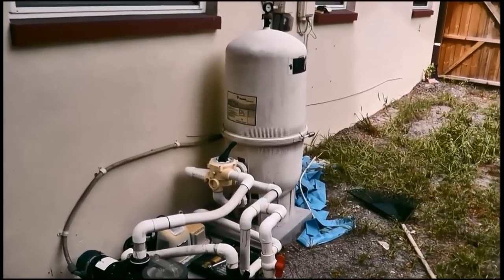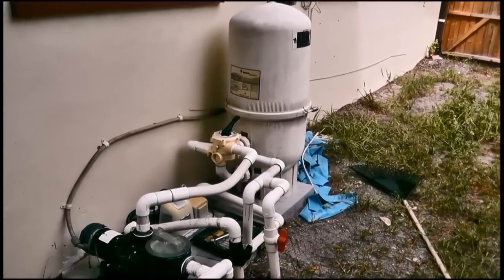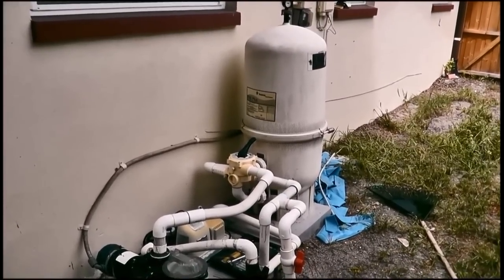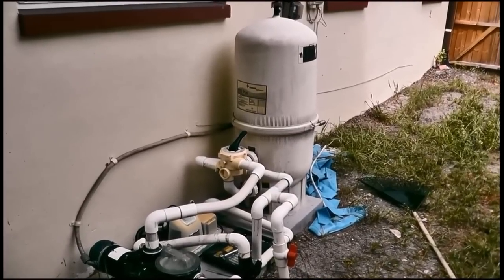This is a DE filter, and what we're going to do is take the grids out, clean them, and then recharge them with DE because we want the best filtration possible. Anytime you're doing anything like this, be sure that your filter is cleaned out and backwashed if you have a pressure filter.